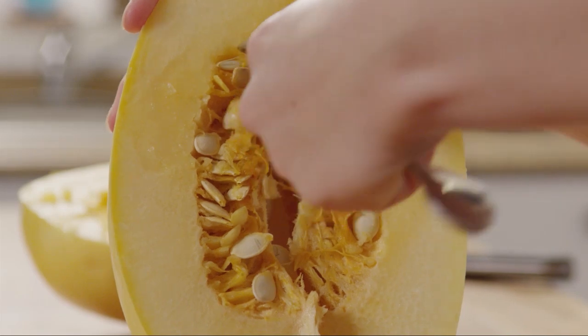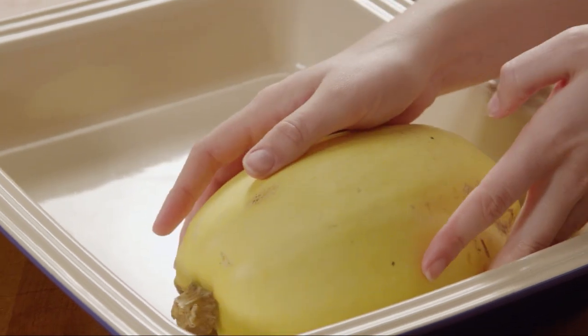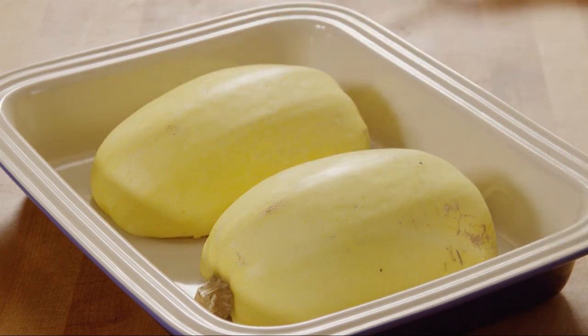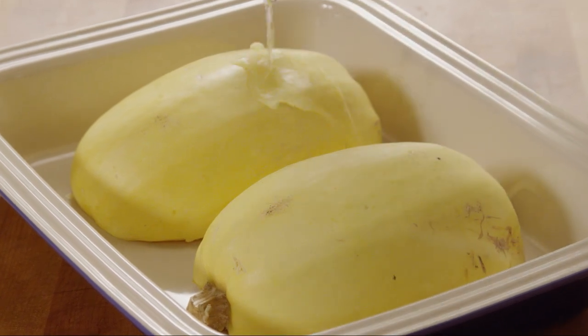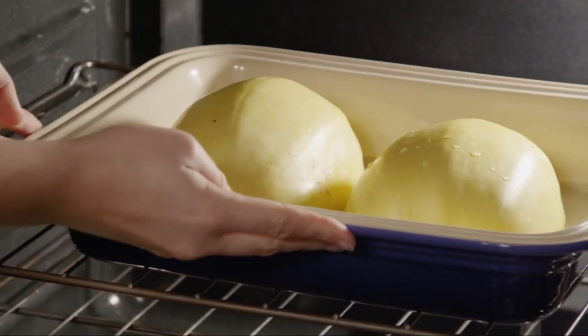Use a spoon to scoop out the seeds. Place the squash halves cut side down in a baking dish and pour in a quarter cup of water. Roast the squash in the preheated oven until it's tender, for 30 to 40 minutes.